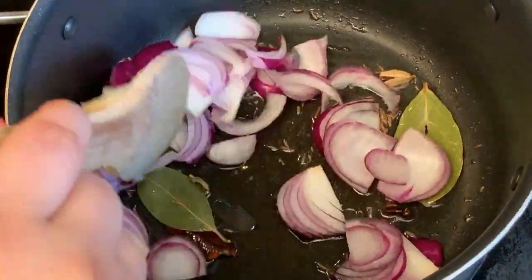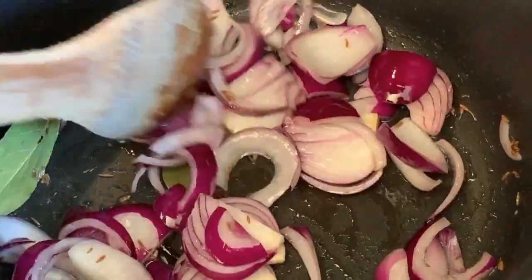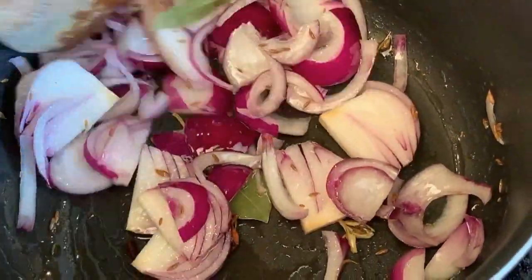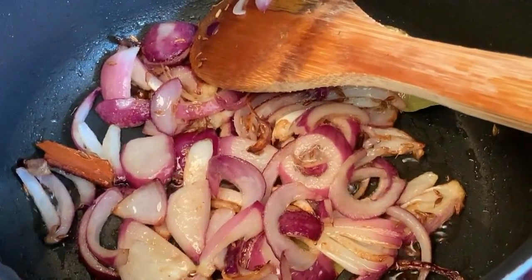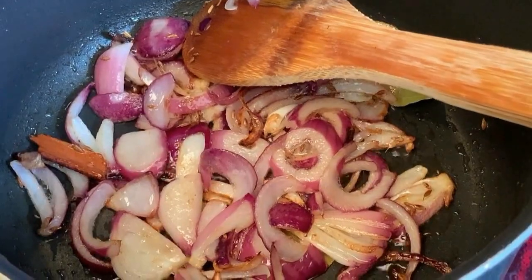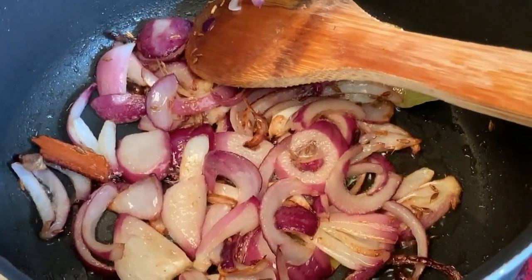Mix everything together and keep cooking the onions until they become translucent. The onions have now cooked for a bit and browned up just a little — this is a nice time to add the ginger garlic paste.